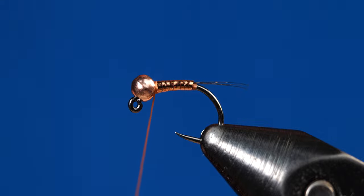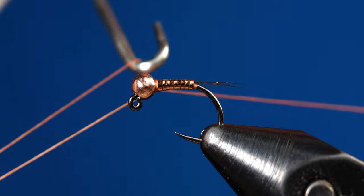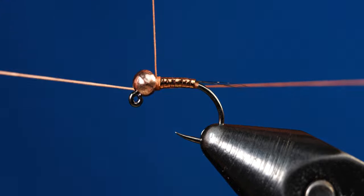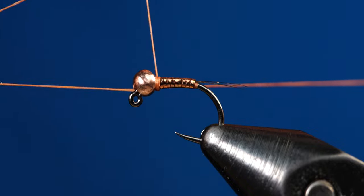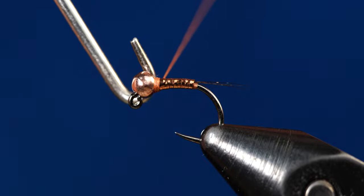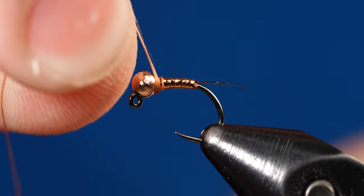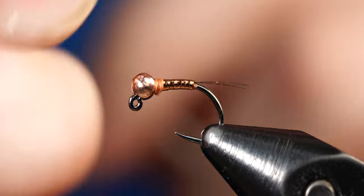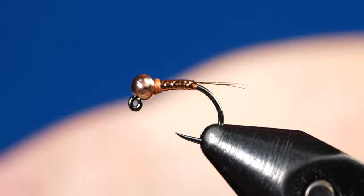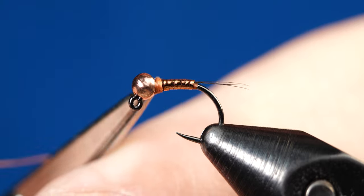Now grab your whip finishing tool and do a very slow whip finish. For all my peritagon flies with this little collar area, I like to do this part pretty slow compared to other flies, just so the whip finish stays tight to the bead. If the thread jumps backwards, just carefully rotate it back around the hook shank the opposite way you're tying and it should pop right back into place. Then snip off the excess thread.